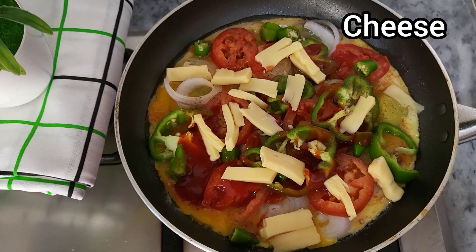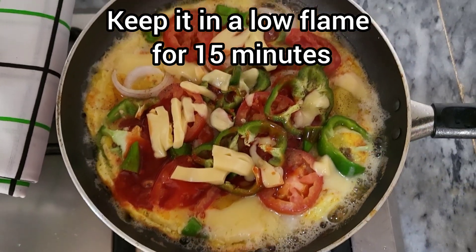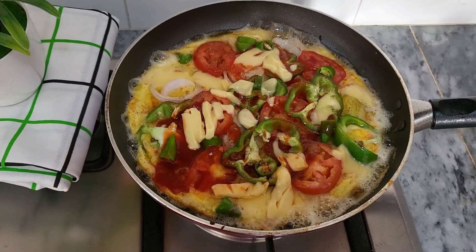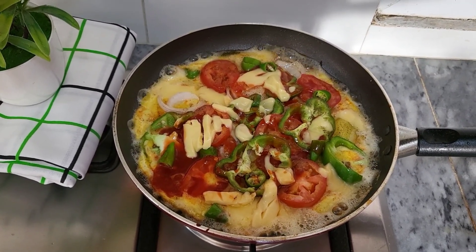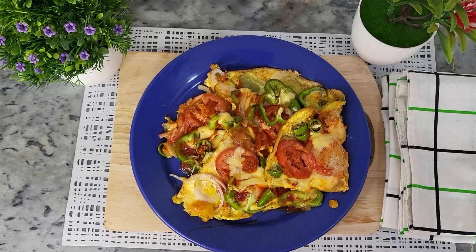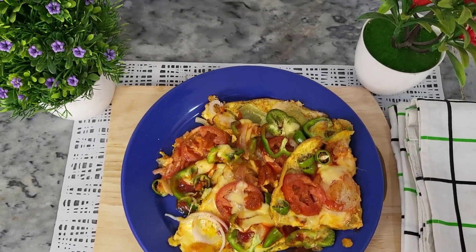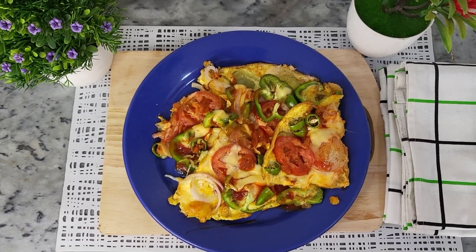Now I'm going to keep it on a low flame for at least 10 to 15 minutes. My potato egg pizza is ready! I'm sure you're going to like this recipe — your family and little kids will love it. If you like this video, kindly subscribe to my channel and hit the bell button for more videos. Have a nice day, take care, bye bye!